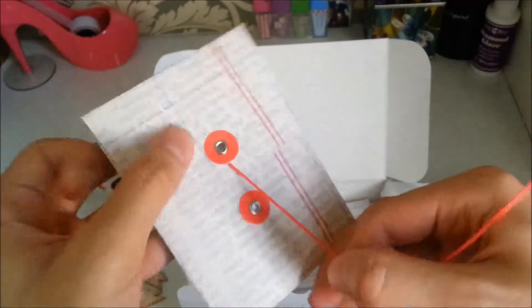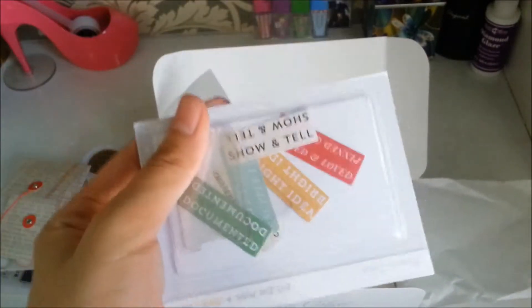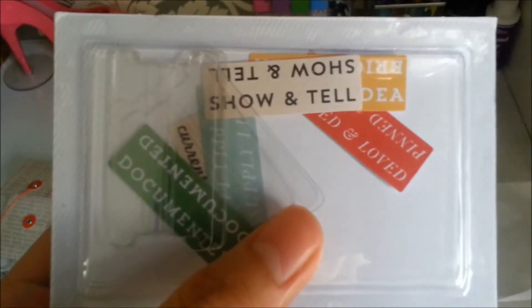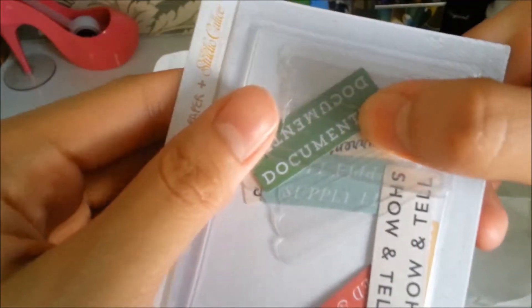We've also got this pocket — I don't know where I'm going to use this one yet. Next are these plastic tabs. I won't be opening this one because I don't want it to get lost in my mess. This one says: show and tell, documented, pinned and love, and bright ideas. These are just plastic tabs.